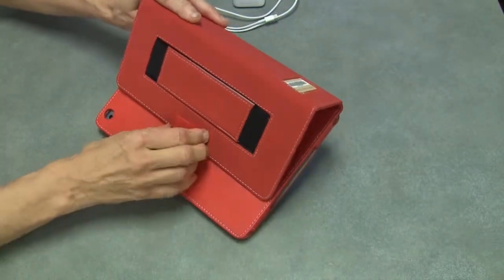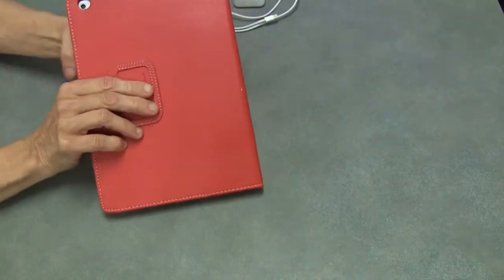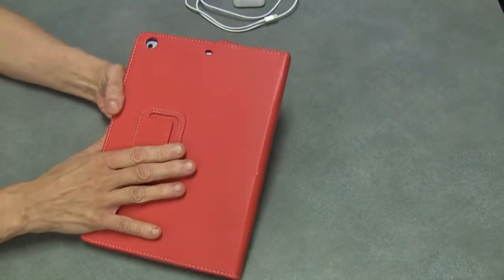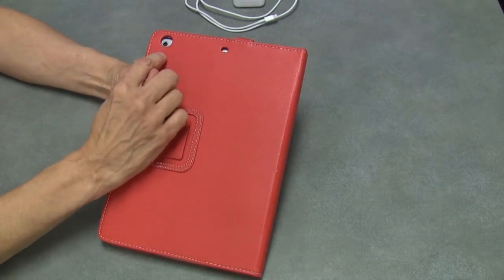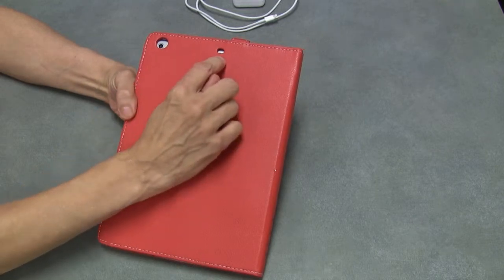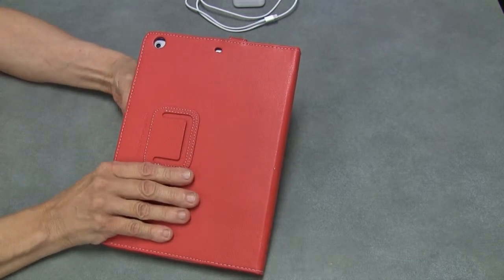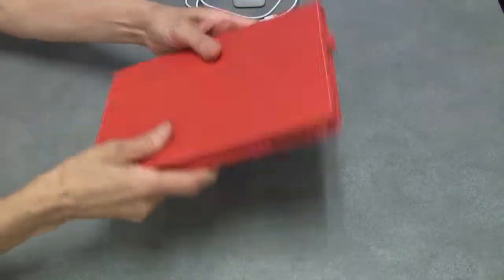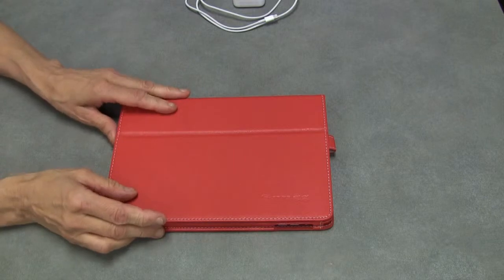We do not want you to remove this case. This hard case should remain on the iPad at all times. The camera works right through the case, as does the microphone — there's a hole in there for both of those items. That's the iPad.